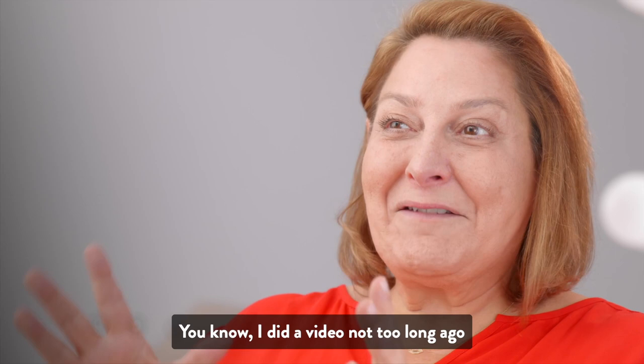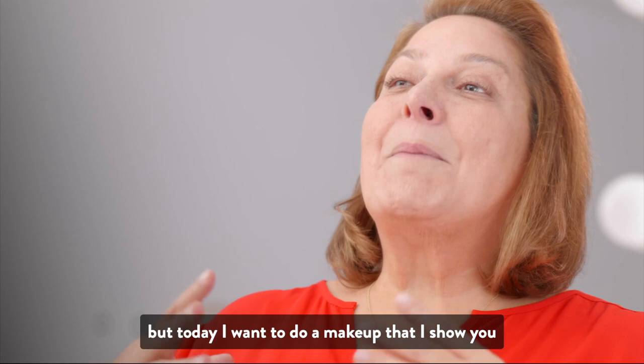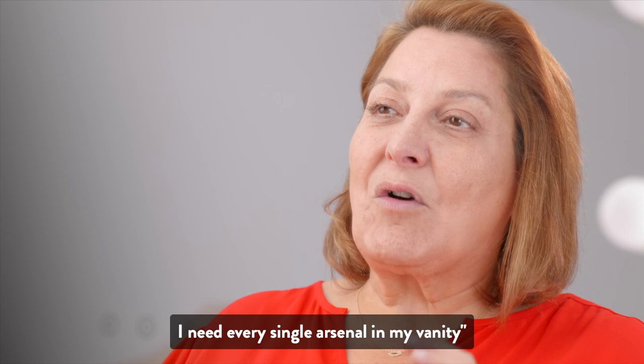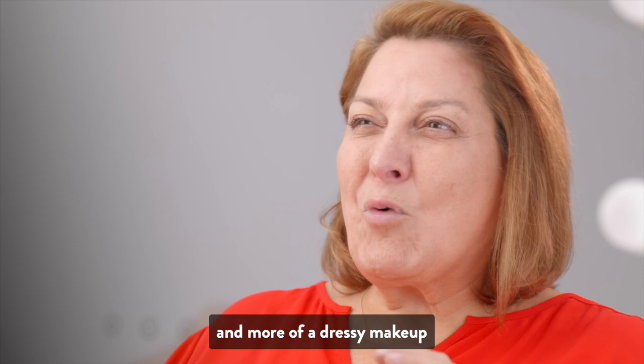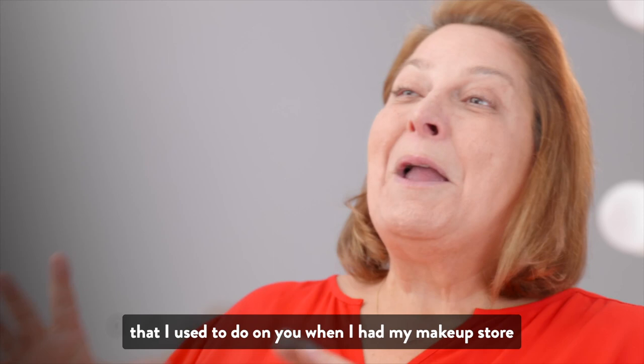Hello, thank you for stopping by. I did a video a while ago that seemed to be very well received. Today I want to do a makeup from beginning to end — what I do when I'm really wanting to pull out all the stops and need every single arsenal in my vanity. I'm going to share a more dressy makeup, what I do if I'm going on air or going out — all my little tricks of the trade that I used to do when I had my makeup store.